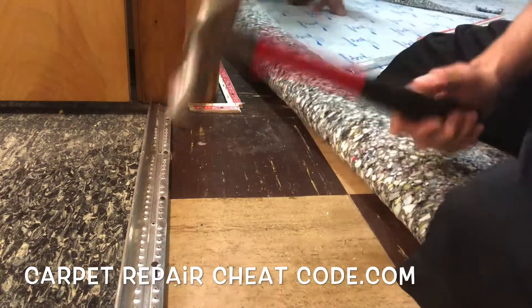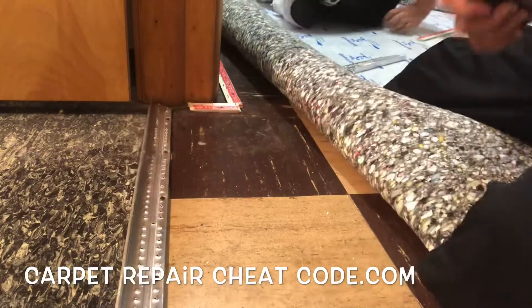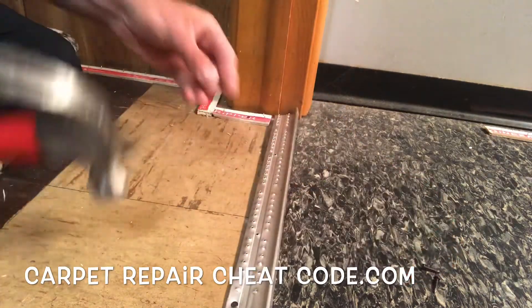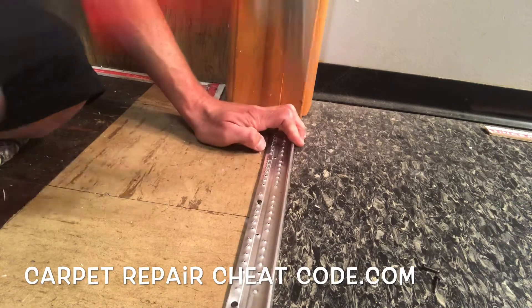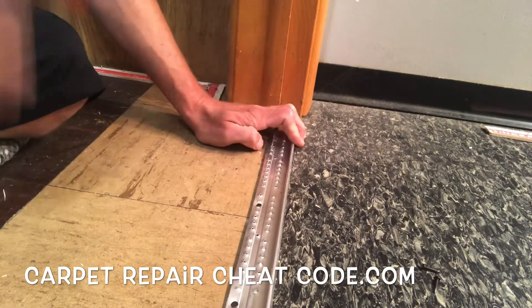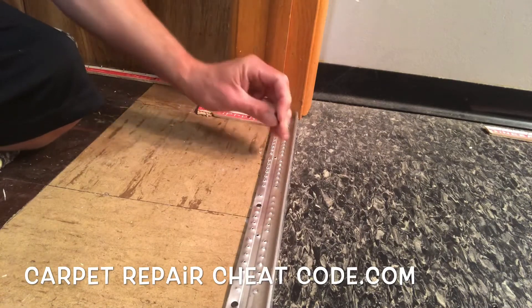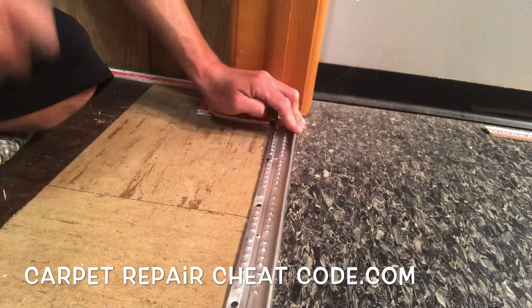We've got some good concrete to work with here. You may run into cases where the concrete is just miserable and you can't get a nail to grab. A couple of other options: you could switch up your nail size to the little stubby 5-ace pins — those grab pretty well. And if that doesn't work, you could use liquid nails, PL 400, or any heavy-duty contact adhesive. The downside is you've got to let it cure for about 24 hours before doing your actual install.